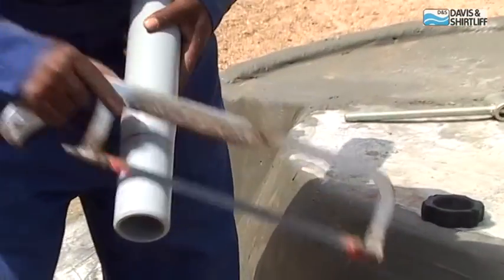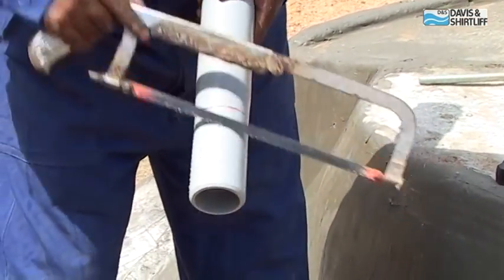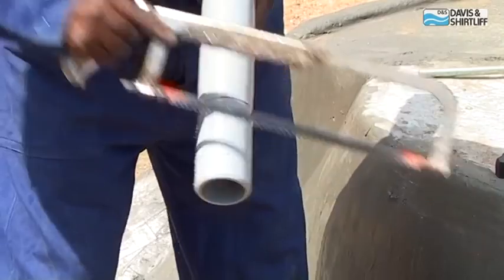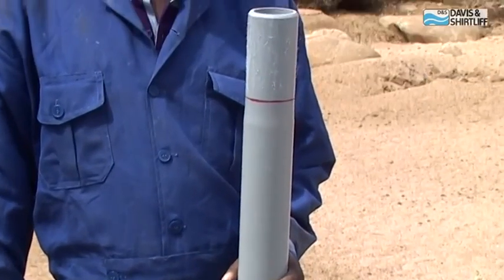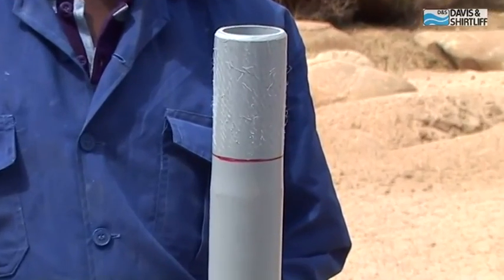Roughen the end of the cylinder pipe using a hacksaw or rough sandpaper. All pipe ends should be marked with a marker four and a half inches from the end.